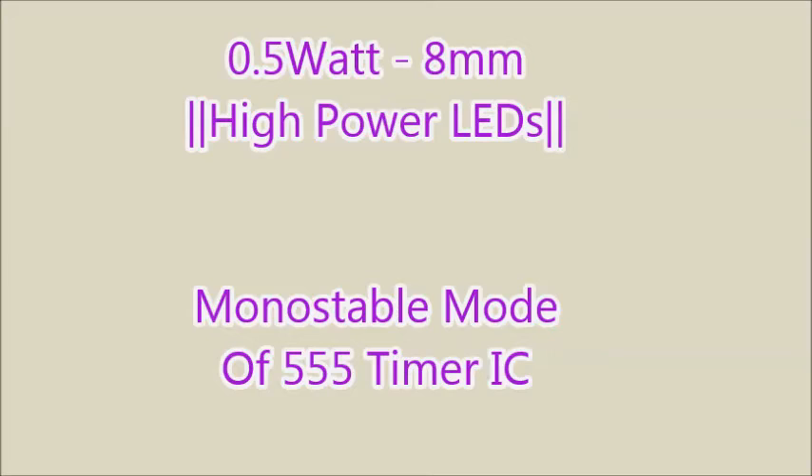I will shortly upload videos on high power amplifiers. Till then, subscribe to my channel. If you have any suggestion to improve this circuit or to reduce the noise, please comment down below.